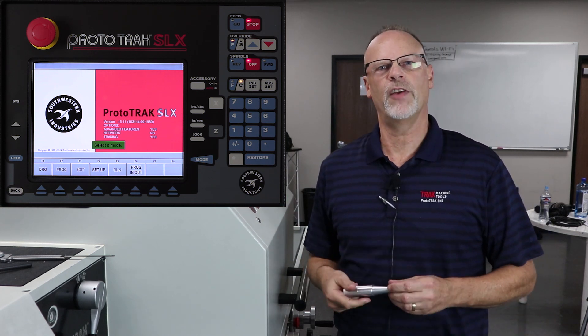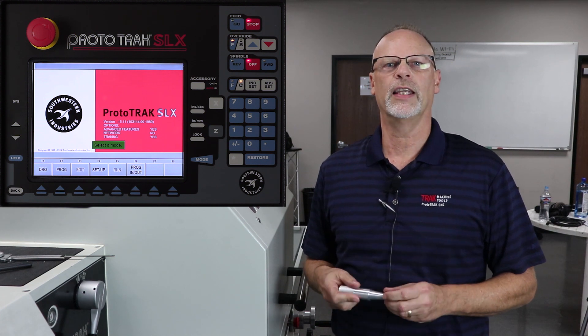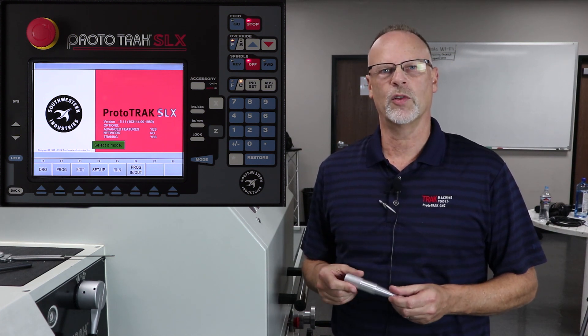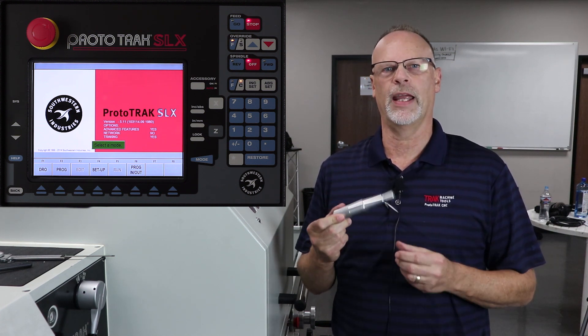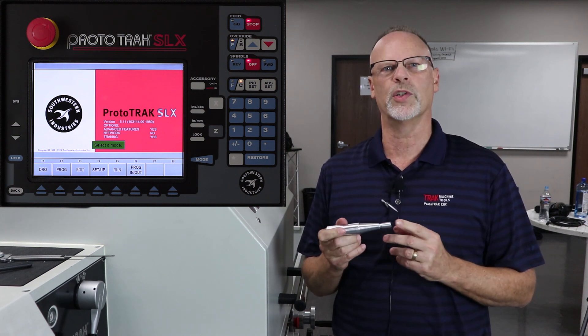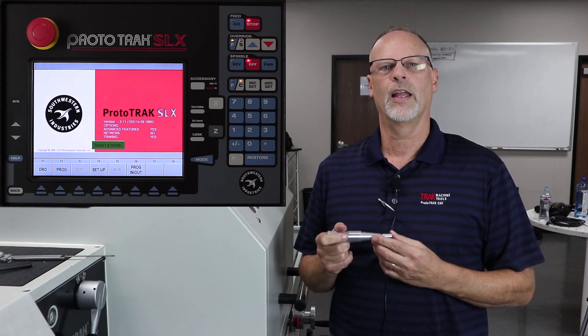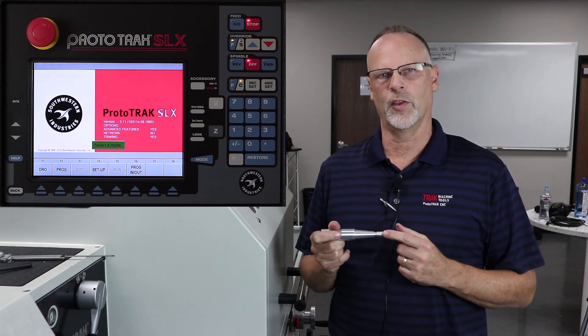Hey everybody, it's TrackingPat and in today's video we're going to talk about basic programming cycles in the SLX control. I've got this spindle in my hand and we're going to describe how to make this part from start to finish, which is going to include doing turning events, a cycle event to rough out and finish the part, also a grooving event, and then the threading event.